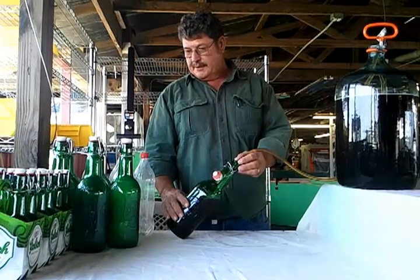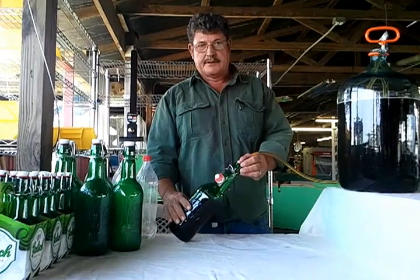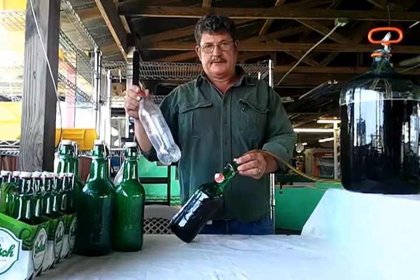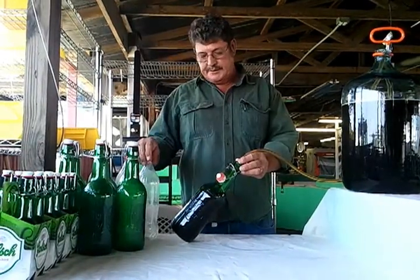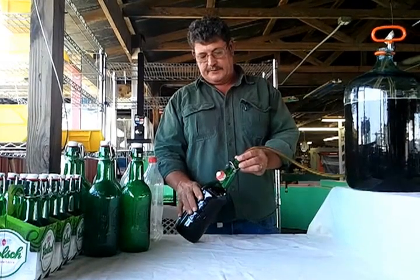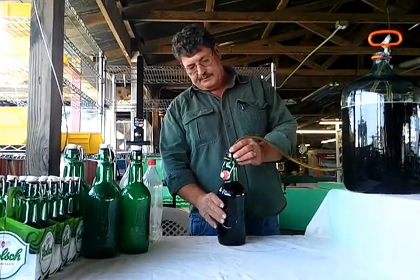I wanted to point out the kinds of different bottles that you can use. The next video that I make, I'll use our capper and capsule bottles. You can also use plastic bottles. Plastic bottles are very good for trips to the beach, trips out on the boat, taking it out with you. You don't want to lug a bunch of glass bottles with you or worry about breaking them.